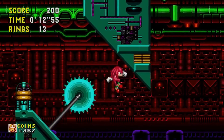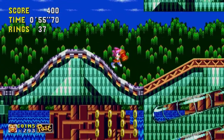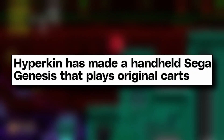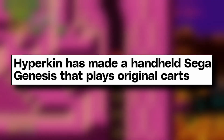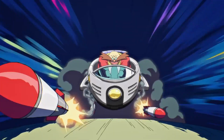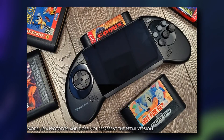This newest clone system is coming to us from Hyperkin, and we have the headline here from The Verge: Hyperkin has made a handheld Sega Genesis that plays original cartridges. The new system is called the Mega 95.